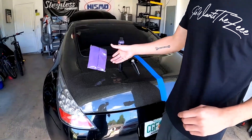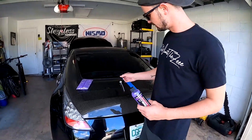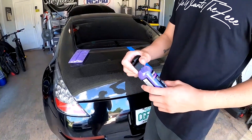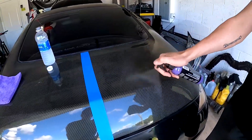So this is what they send you in the product: two nice microfiber towels, which is cool because microfibers are always a plus. They send you their bottle and their little sprayer. I'm going to go ahead and put this all together and then show you guys the walkthrough on how to apply this to your car.